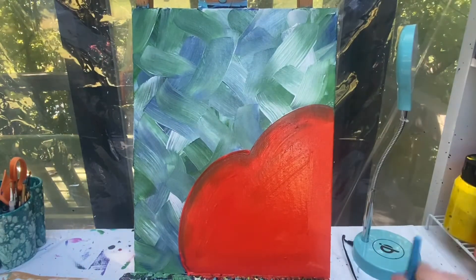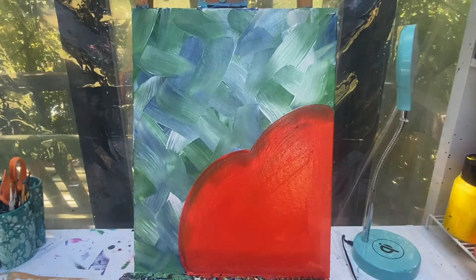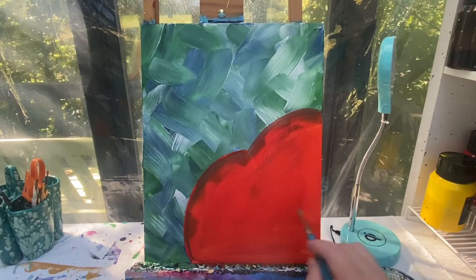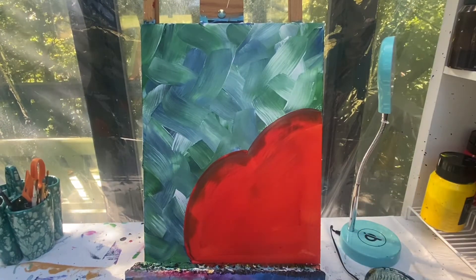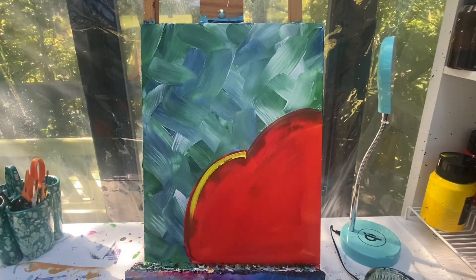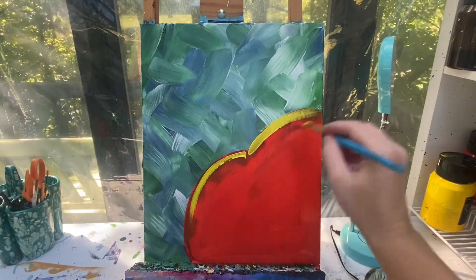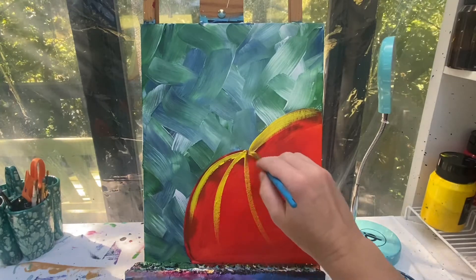Wash my brush off and set it aside. When this dries we will add in the rest of our details. All right, my background's dry, so I'm gonna switch over to a number ten round brush and start adding in some yellow, blending it in with my orange. The yellow is really gonna be up here at the top — I'm just gonna start covering up the top part, because we want it to have a highlight. Then I'll have a couple of lines that come down on my pumpkin.